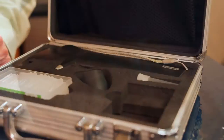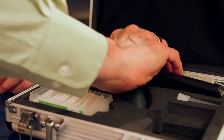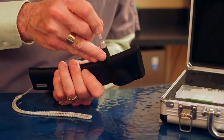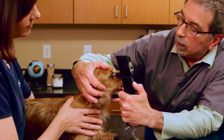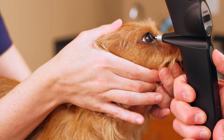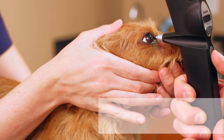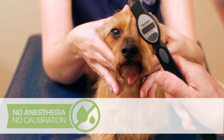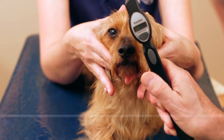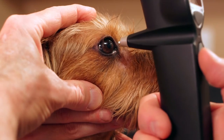The Eye Care TonoVet measures intraocular pressure with a rebound principle. A lightweight, sterile probe is inserted into the instrument and will gently make contact with the cornea. Tonometry with the TonoVet is a very quick process. It requires no anesthetic and should cause no discomfort. It will not place excessive pressure on the eye and can be used postoperatively or in an eye that has a fragile ulcer.